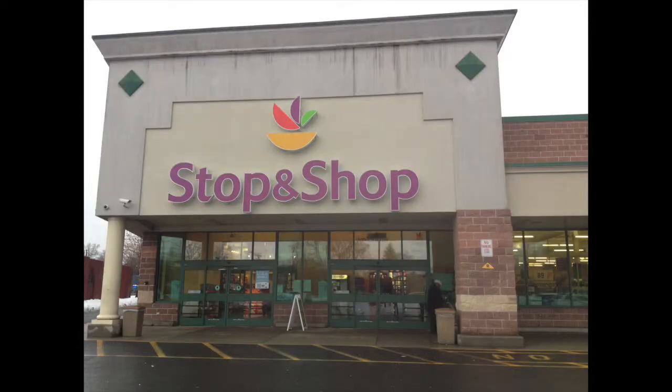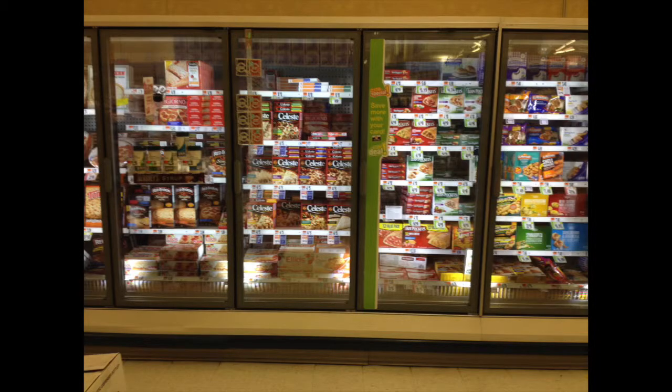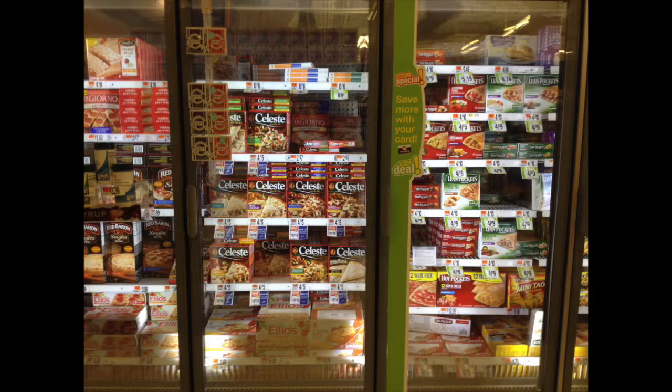You can find microwavable pizzas at any grocery store. To find them, you just go to the frozen foods section, and there should be a whole selection of frozen microwavable pizzas just waiting to be eaten. And there are always tons to choose from.